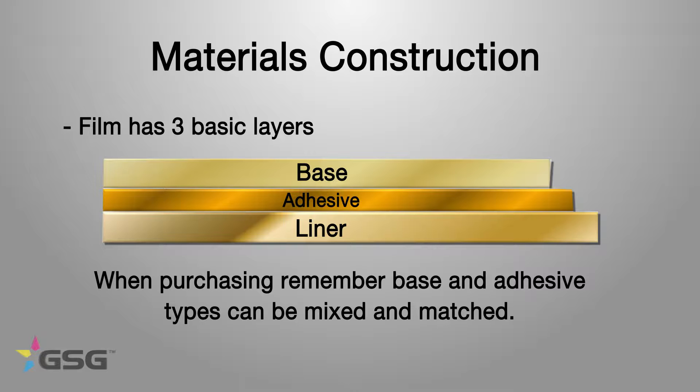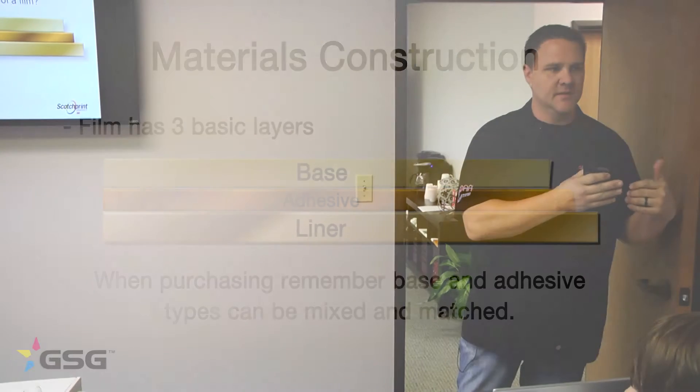Just because you have a 3M vinyl does not necessarily mean it's going to have a specific kind of adhesive on it like you're needing. You've got to make sure and pay attention to what you're ordering and what kind of material you need for the job.